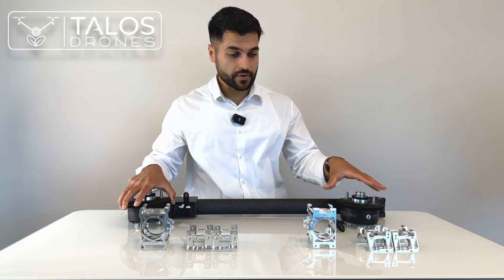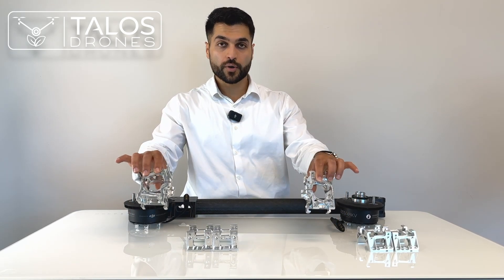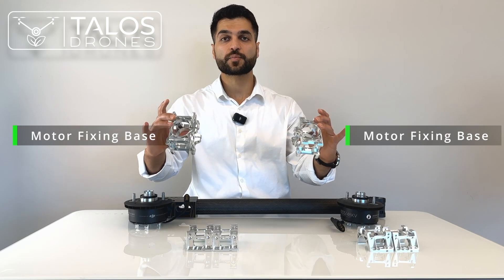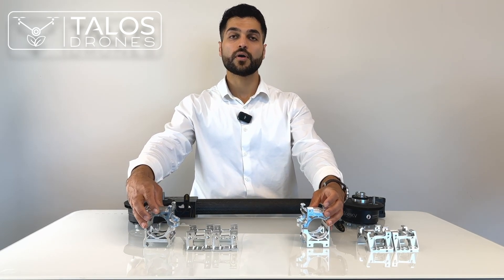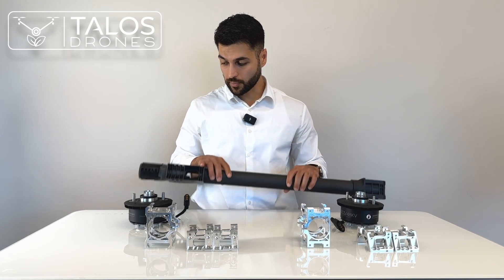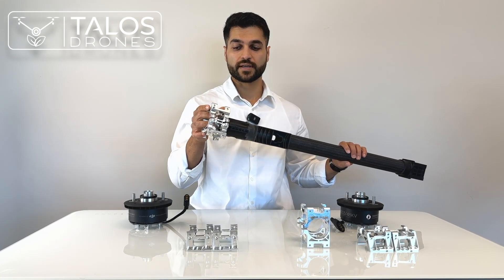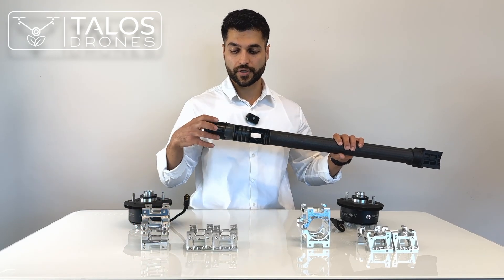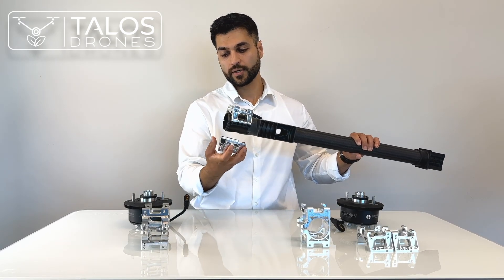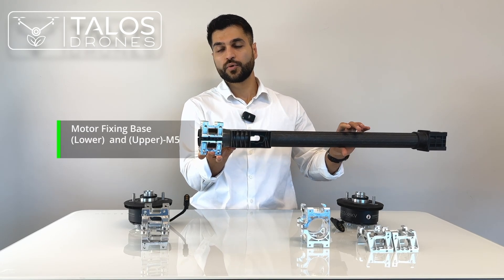Here we have different bracket types. You can see M5 and M4 types of brackets, but they're a single piece. These single-piece brackets were made for an older version of arms — the first and second versions of the T40 had a round arm without a black sleeve, so the bracket could sit directly on it. On the latest version, you need two pieces: one placed at the top and one at the bottom, which you then bolt together and put the motors on.